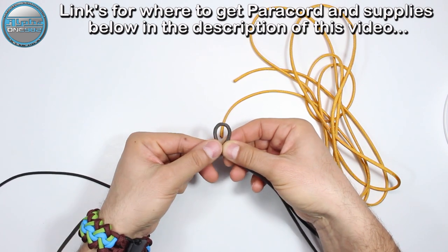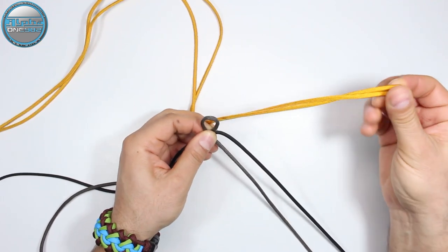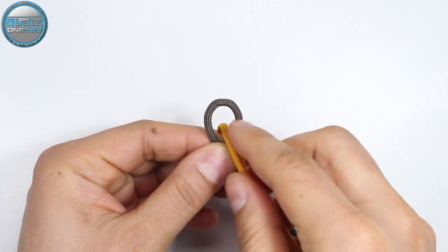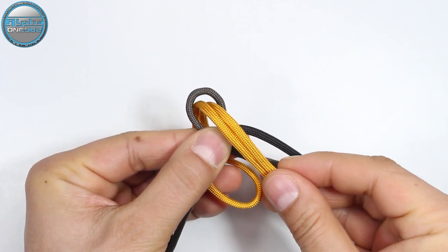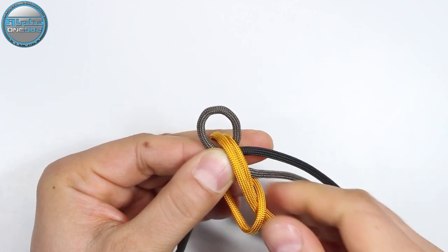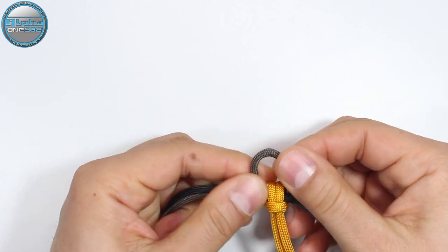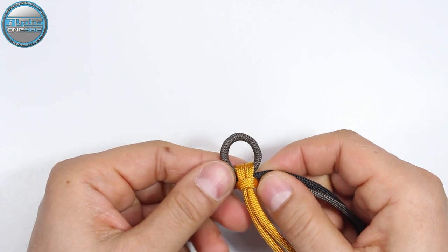So we have the right working end and the left side working end. We're gonna take the gold and find the center for the gold paracord. We're gonna pull it through the loop we created with our dark gray, all the way around, and now we're gonna pass our ends through the gold cord loop — from the top into the loop, both ends — and by doing this we're gonna create the basic cow's hitch. This loop will be where we pull our stop knot on the end of this bracelet.